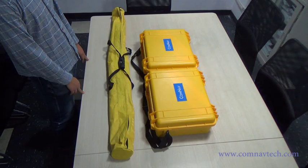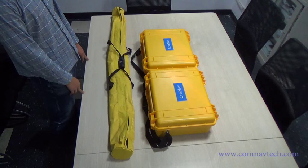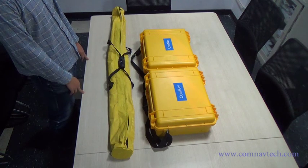Thanks for choosing CommonLive T300 GNSS receiver. We are going to introduce each item of the T300.